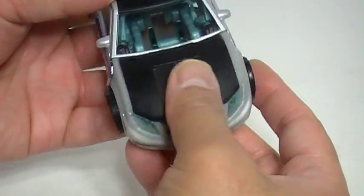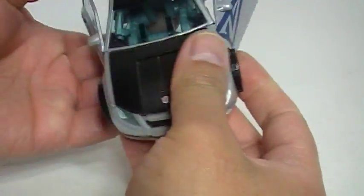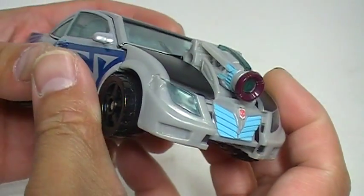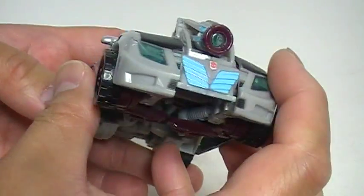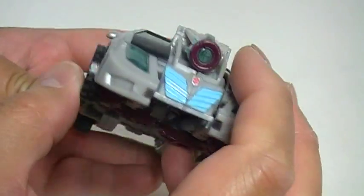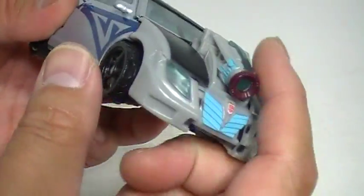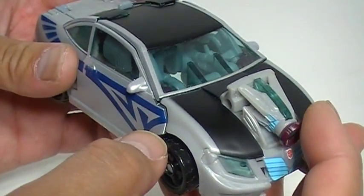I kind of came up with a sort of cool thing — it's nothing too fantastic, but if you actually pop up the head in car mode like this, to me it looks like a supercharger. So if you're familiar with funny car drag racing, this kind of looks like a supercharger on the hood. This is actually Autobot Camshaft's robot head, but if you're a car guy like I am, it's kind of cool because it reminds me of a supercharger on top of the engine block.